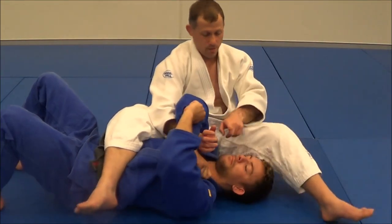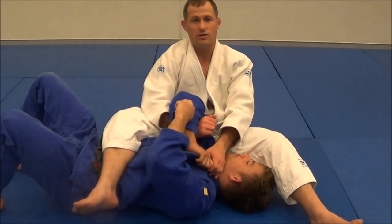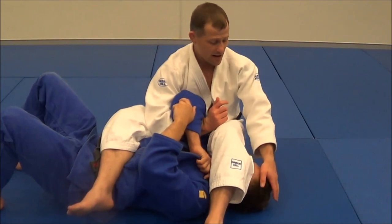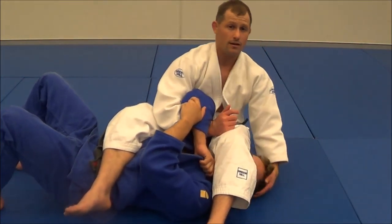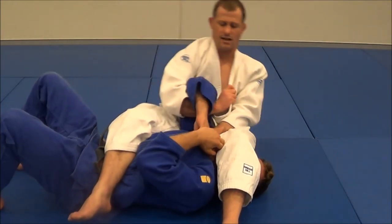It only works though if your partner's face is facing that way. If his face is towards me, then I can't quite get the pressure on the neck. So if your right hand's through and his head's facing towards you, all you do is slide your hand under the mat like this, and his head will face the other way. Then reach in, pull tight, and pull.